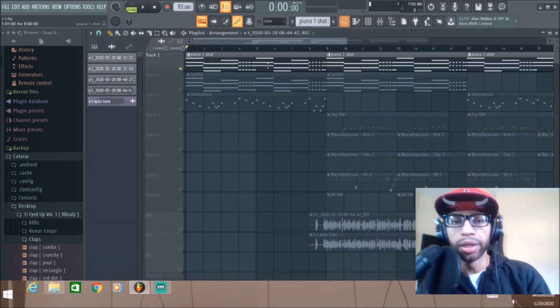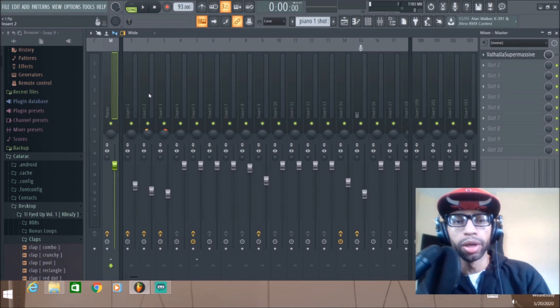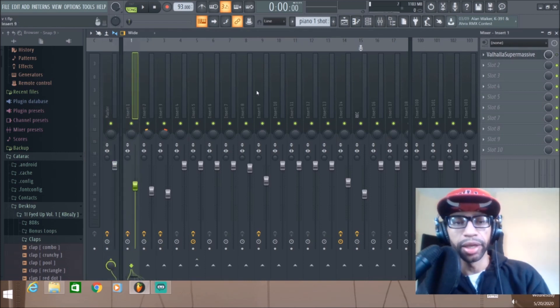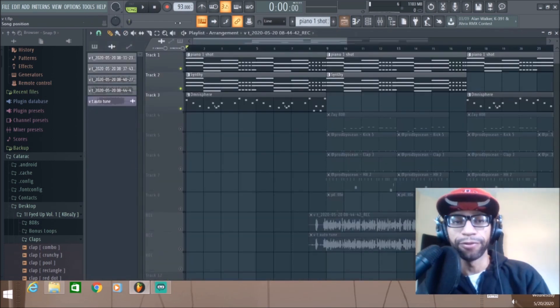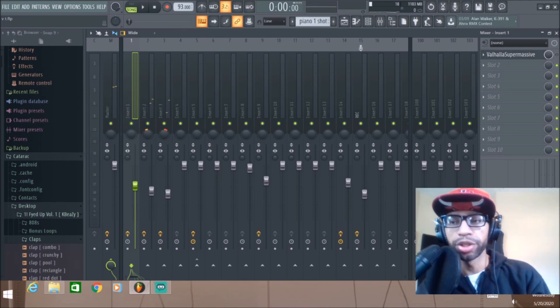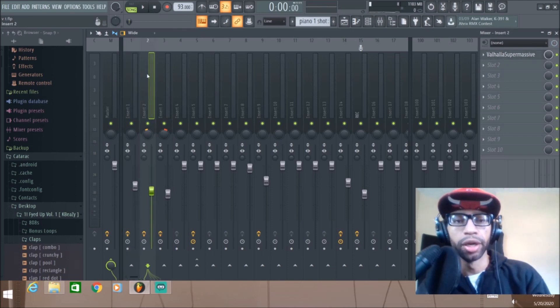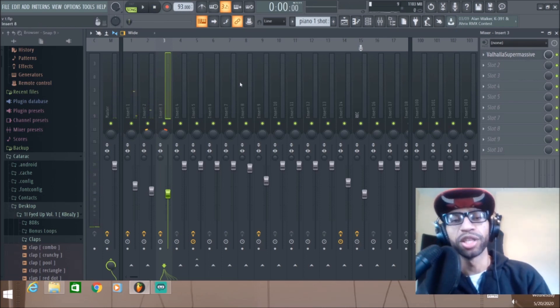I actually made a little beat and I only used Valhalla on it — no other plugins. I just wanted to show you guys the difference of what this can do using just this one plugin, and again it's free. That sounds pretty dry, and then just adding the Valhalla on there sounds much better.